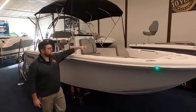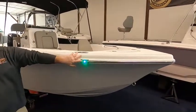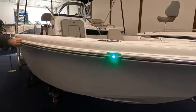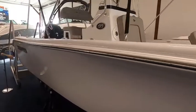There is a lot of stainless in this boat. For example, we have pop-up cleats, LED stainless steel nav lights, as well as stainless steel rub rail. We also have stainless steel rod holders in the gunnels as well.